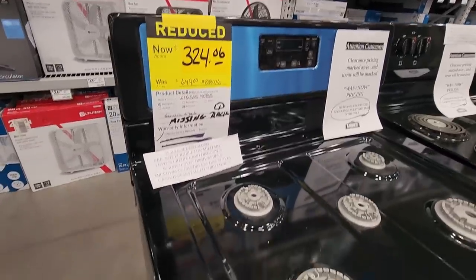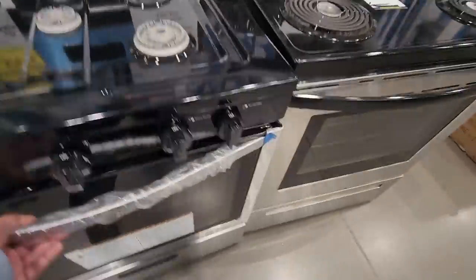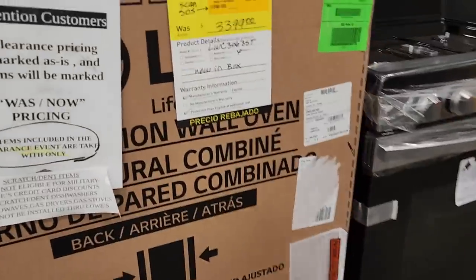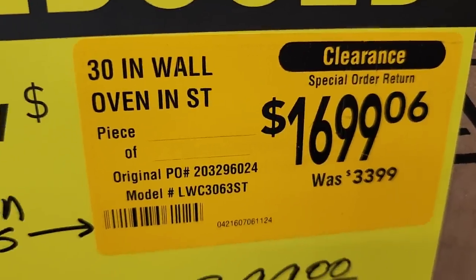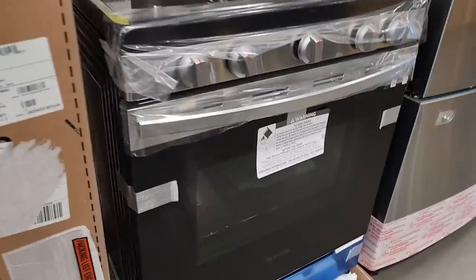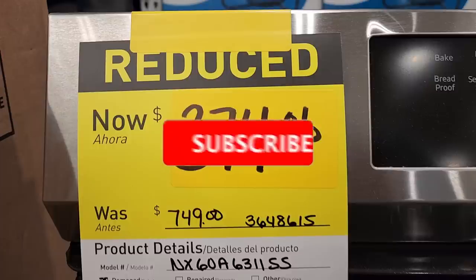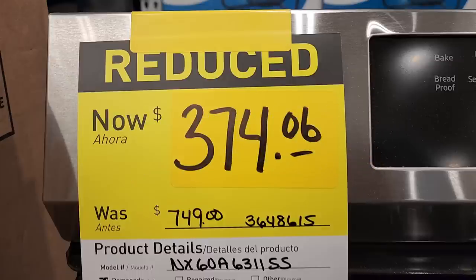If you guys like Honda, come to Lowe's — got a 3,300 PSI Honda for $449, down from $489. Some clearance appliances: a gas stove for $324, down from $649, though it's missing something. A 30-inch oven down from $33.99 to $16.99 — half price, these are special orders they're always clearancing out. Another stove — scratch and dent — $374, down from $749. Don't forget to help this channel by subscribing, hitting the like button, so we can buy more tools and make more review videos. We'll see you guys on the next one!